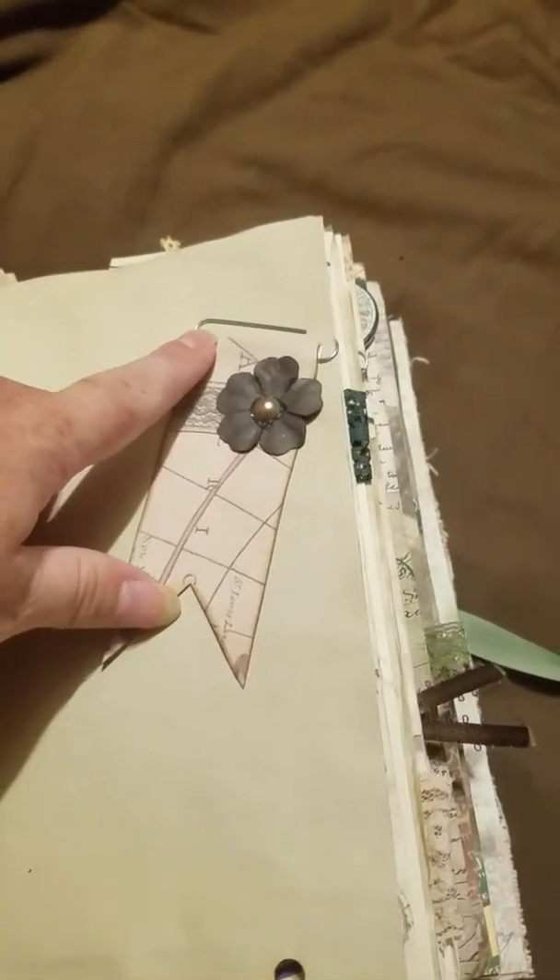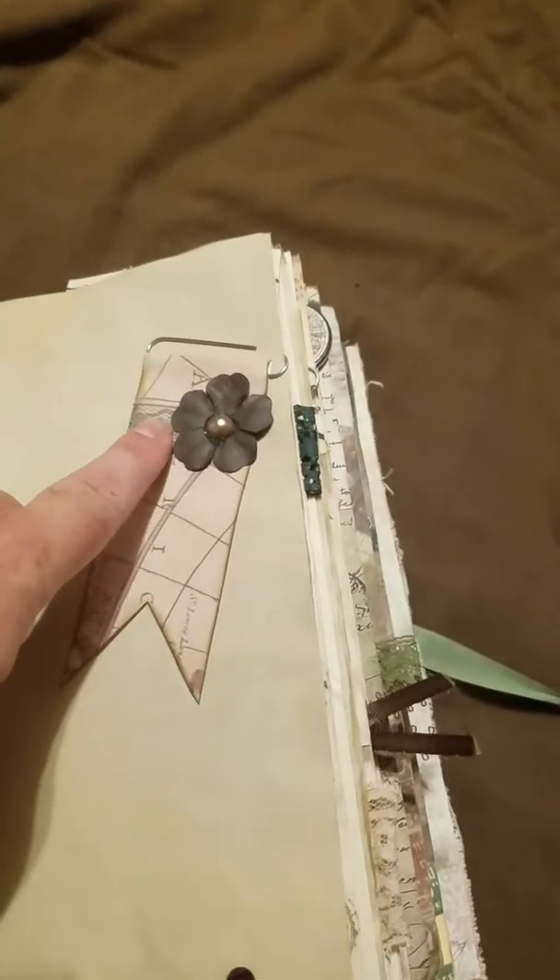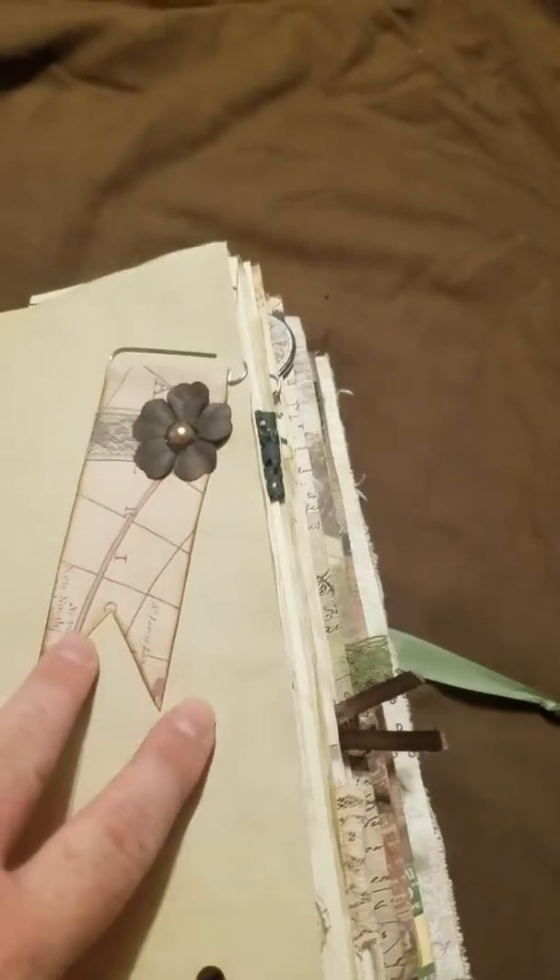Another decorated paper clip, some of that map page, lace, fabric, and a flat back pearl.